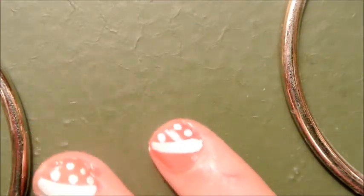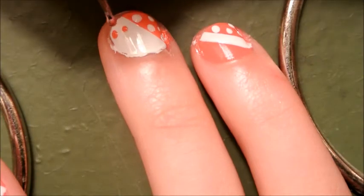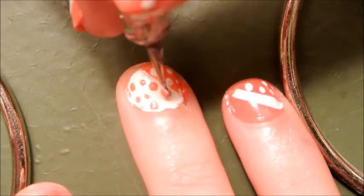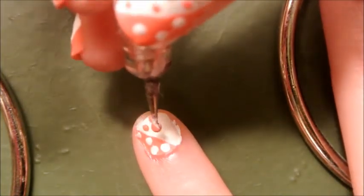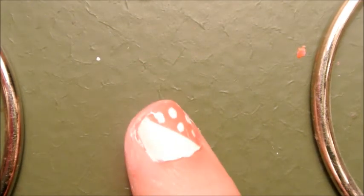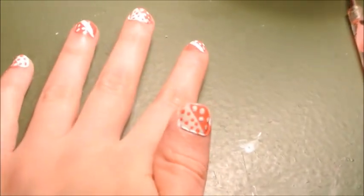Now you're done with the white polka dots. Clean off your dotting tool and get your peach polish back out. On the middle finger, put the polka dots on the white part. On your pinky, also put the polka dots on the white part. And on your thumb, put the peach dots on the white part. That is the finished look — it's really easy and really cute. I hope you guys enjoy! Leave a comment if you try this out or if you have any questions. Thanks and I'll talk to you guys later. Bye!